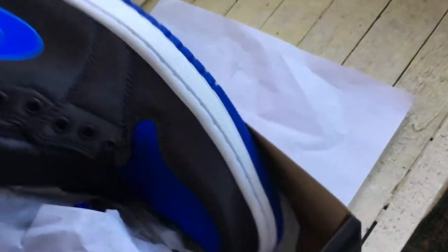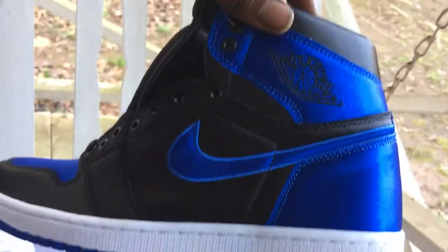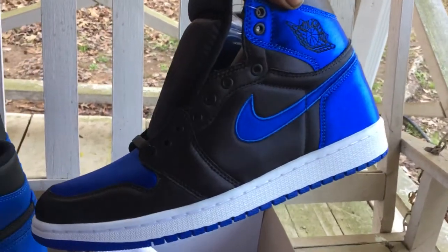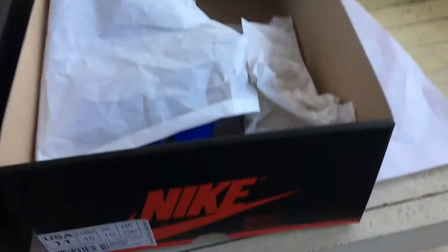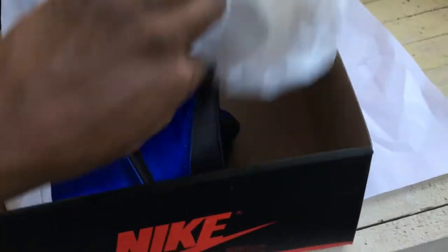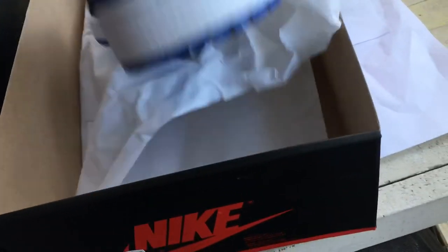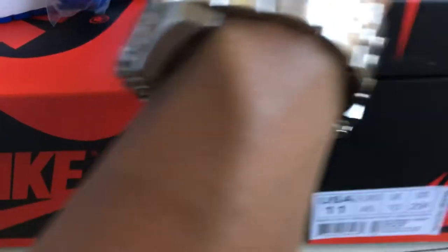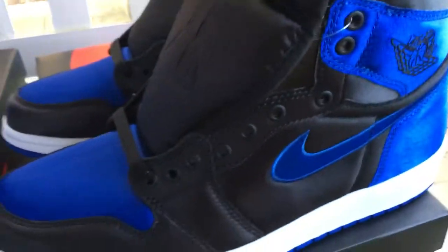For those of you who don't know, these are the Atlanta-only release — why Atlanta and Houston — the royal satins. I appreciate you watching, following, subscribing, and telling your friends. Everything legit, everything authentic.